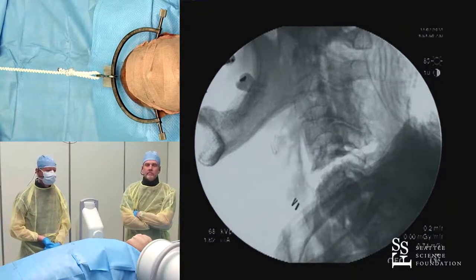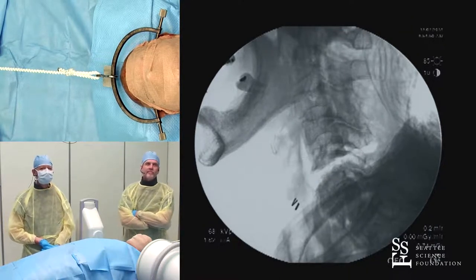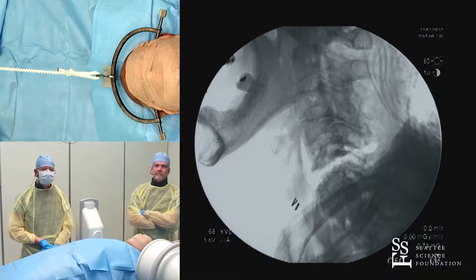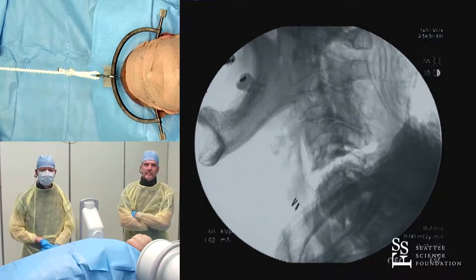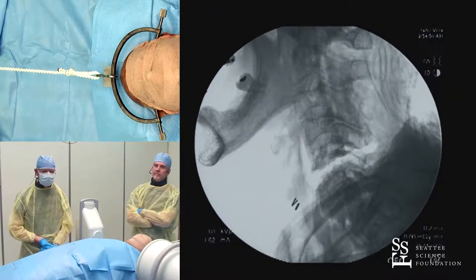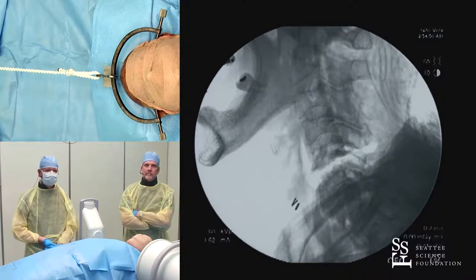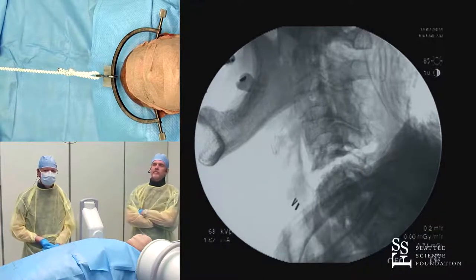Jens, do you have any pearls? This is actually a great case example, because you never know what you'll encounter until you have the first set of weights on. What Rick and Andrew showed with the five-pound massive over-distraction is something I've encountered, and you need to be very aware of it. That first image is a big deal. What we used to do with the fluoroscope at Harborview was print out the first image as a baseline, hang it up, and compare all future images against it — to make sure we did not miss over-distraction anywhere from the cranium down to C7-T1.